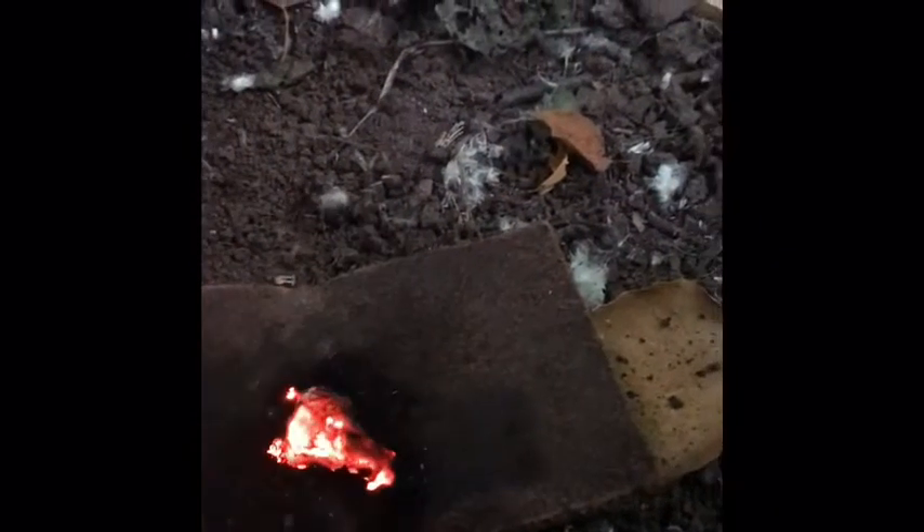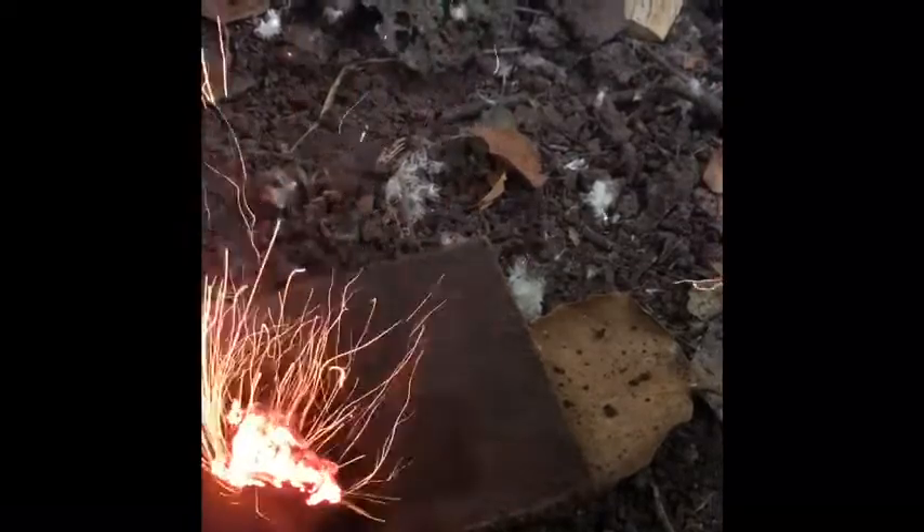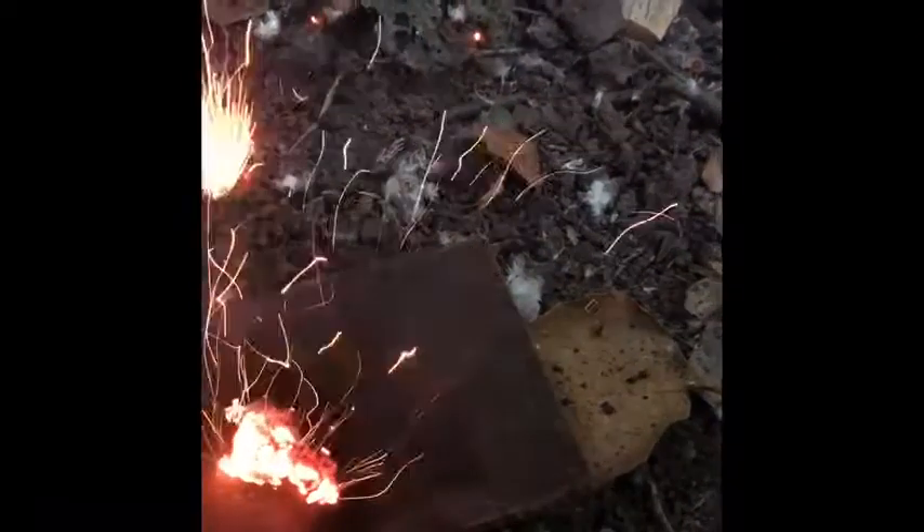Now that is a coal. Blessed be. Blessed be the ancestral fire. Blessings.